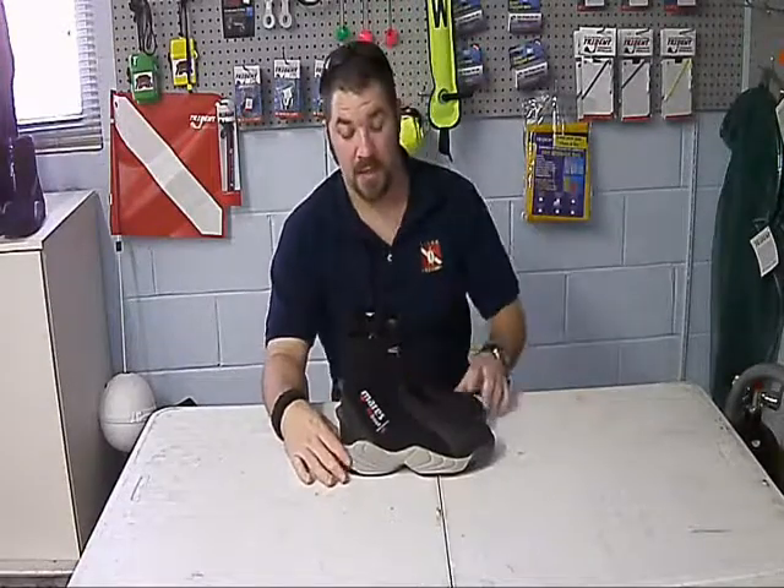Hey guys, this is Brian again from Lake Hector Scuba. I've got another gear review for you. This is the Marius Trilastic Dive Boot.